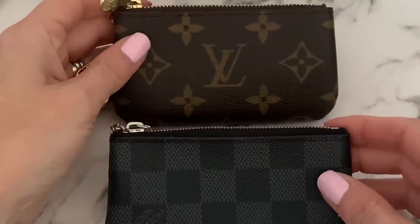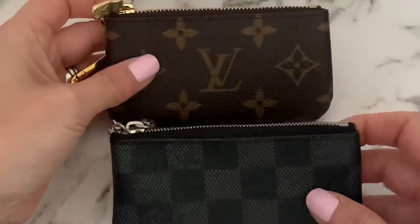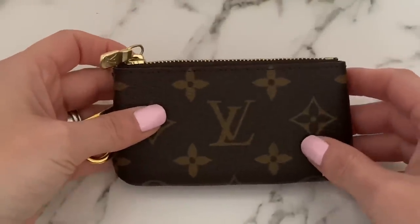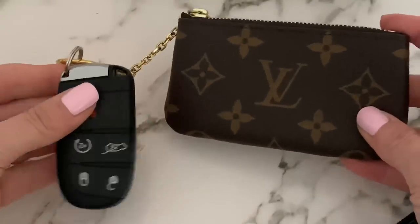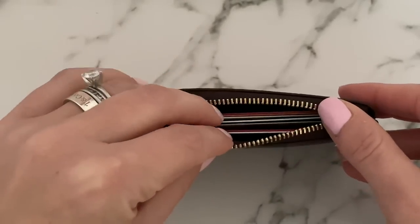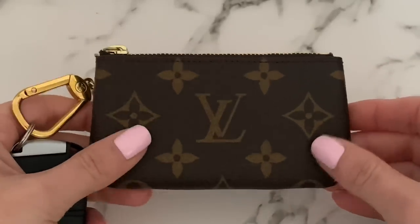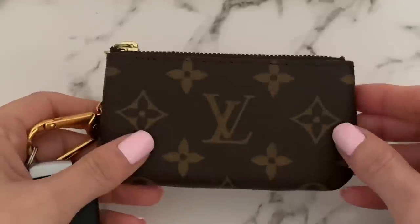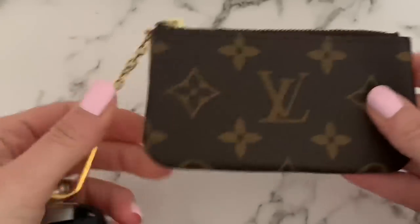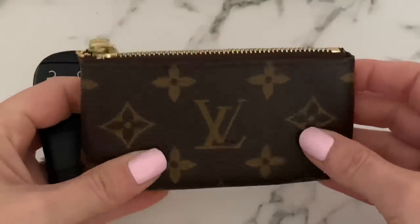Technically these are key pouches but they're so multifunctional I have to include them. I have two LV key pouches — one in Damier Graphite and one in the classic Monogram, which is a more recent purchase. I attach my keys to the D-ring and keep cash and major credit cards inside. I love taking these to the gym as a compact wallet. They're priced around $225 and are a little hard to get, but so worth it — keys, card, and cash all in one.